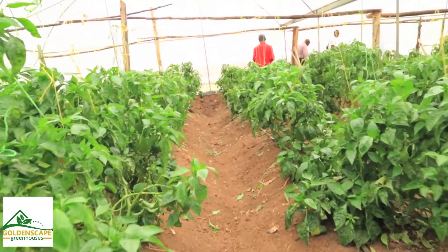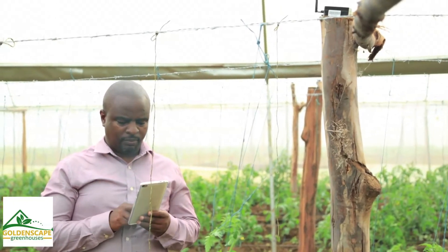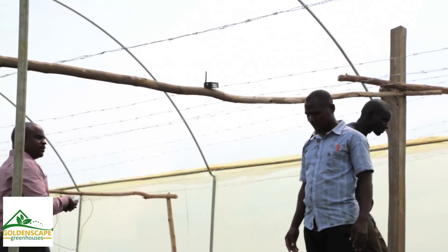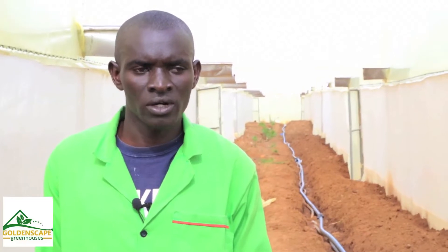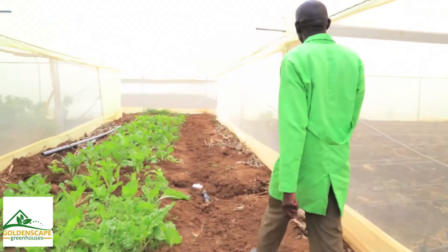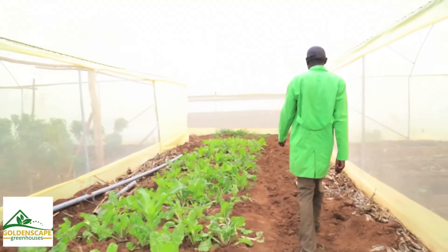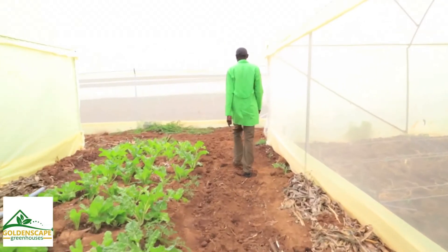We are with Goldenscape. You talk of technology, you need to up your game time after time. It's very good because as we grow on, as you can see our site, we have many greenhouses. We are still building other greenhouses, so you'll find that it is very laborious to work from one greenhouse to another.